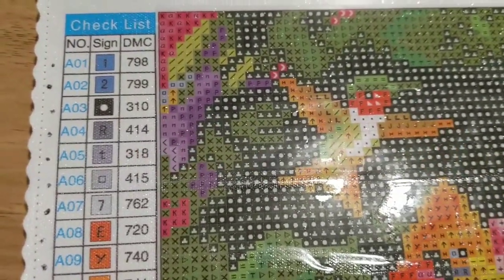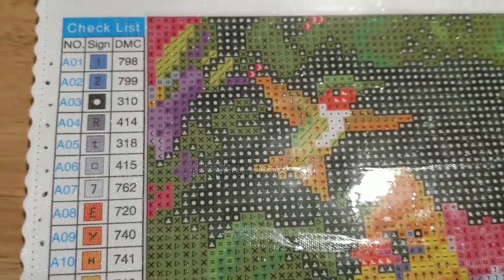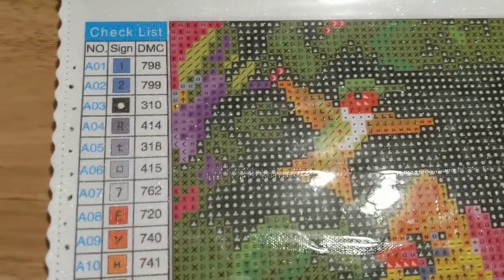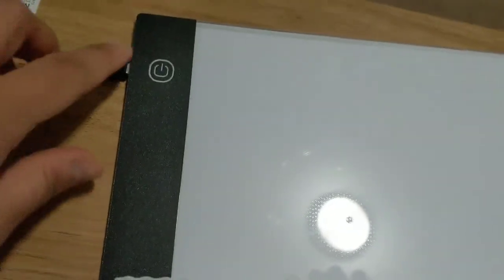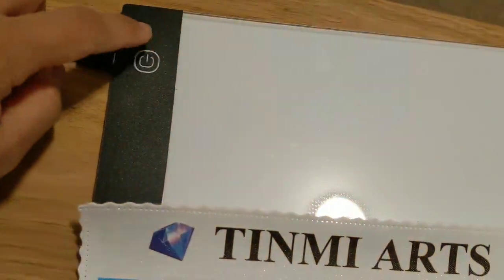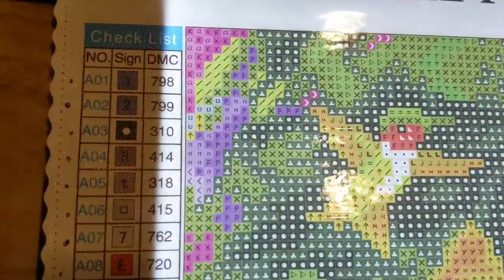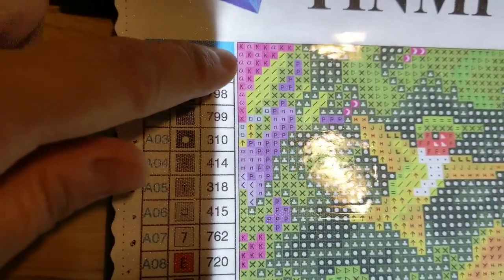Now that I got all my drills in their respective containers, it's easy for me to work on this project. I got my light pad ready to go — this is my light pad, it's working well. You can turn it like right here; this is the brightest setting, so see how easy it is for me to work on it.